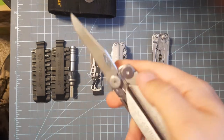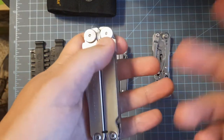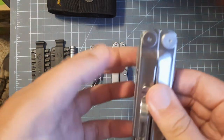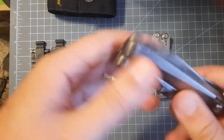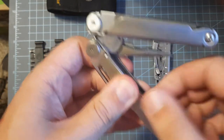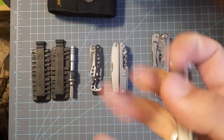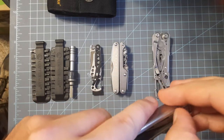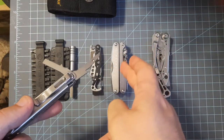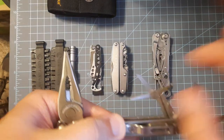We have the Leatherman Curl, which is basically a Wave — fantastic tool, but I don't like it for what they're trying to promote it as. They're promoting it as lightweight, but if you want lightweight, go for the Juice or the Skeletal. If you want a bunch of tools, go for the Wave, Surge, or Free. This is just a gray area in between. The knife blade locks, so it's not UK legal. There is the Leatherman Bond, which has an internal two-hand non-locking knife blade — very UK-friendly. Unlike the Wave, they swap out the mini eyeglass screwdriver for an awl.